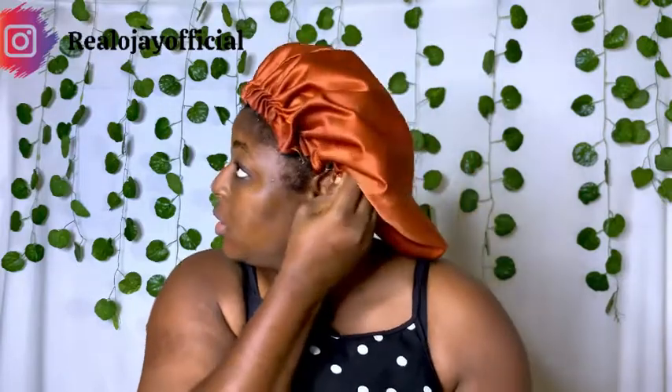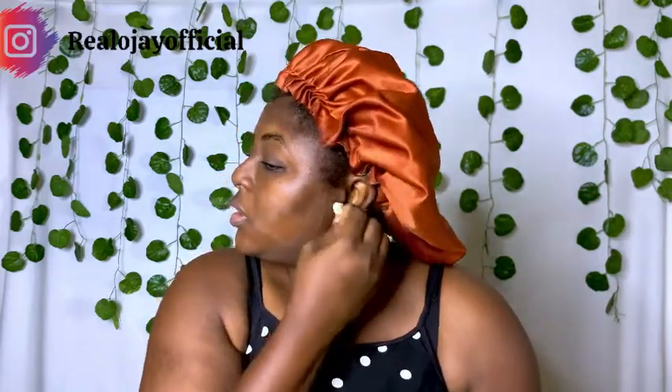I take this all the way to my neck, back of my ears, and my ears, and I'll just allow it to dry down a little bit.